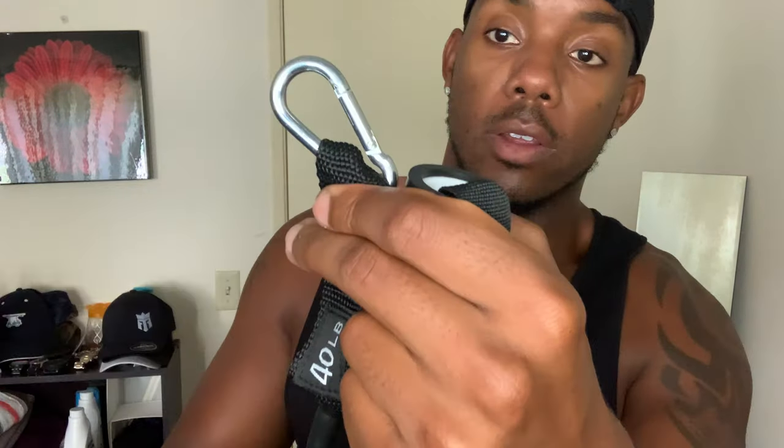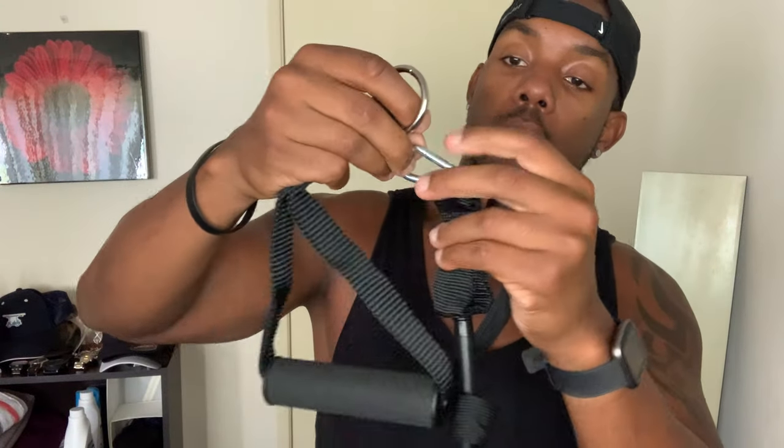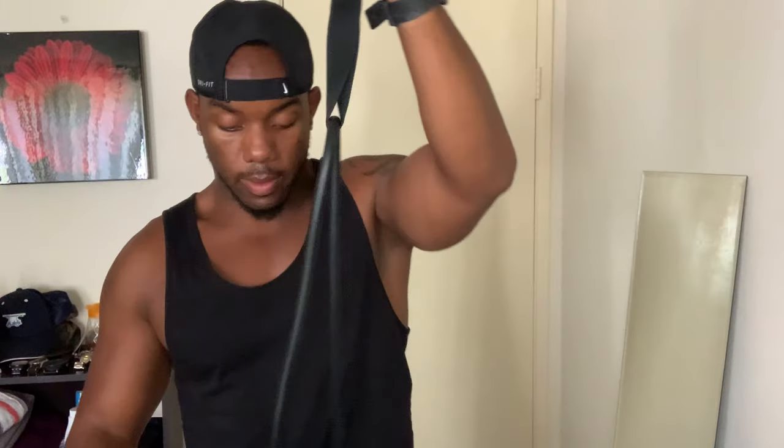Now I need attachments. There may be workouts where you don't need the handles, but we're going to go ahead and put those on. As you can see, there's a hook attachment that goes on to this little ring. Put that on there — boom. There's another side; we'll put the other handle on the same way we did the first one — boom. So now we have a resistance band set up, and this one is 40 pounds.